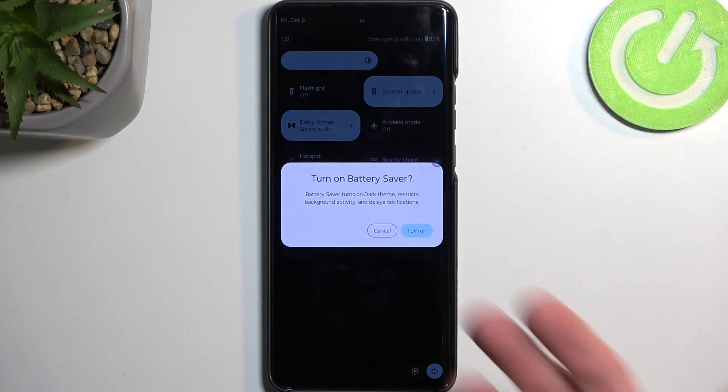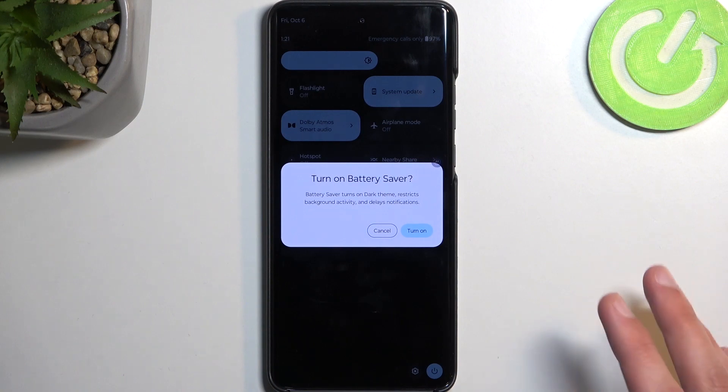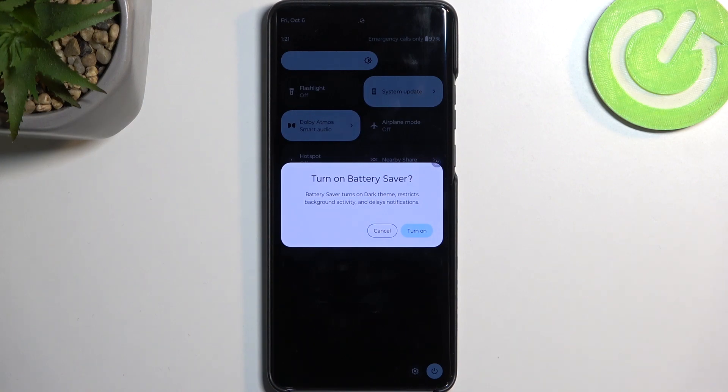Now, based on the delay version of it, it would imply that it will be reconnecting every so often — so it turns it off maybe for like half an hour, and then reconnects back to check if it's missing some notifications. If it is, it's going to give you those notifications, and then turns back off.